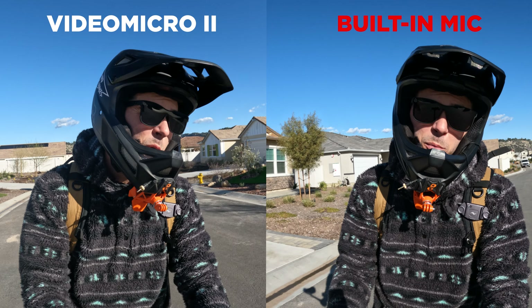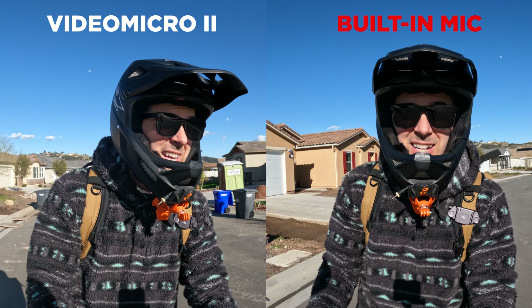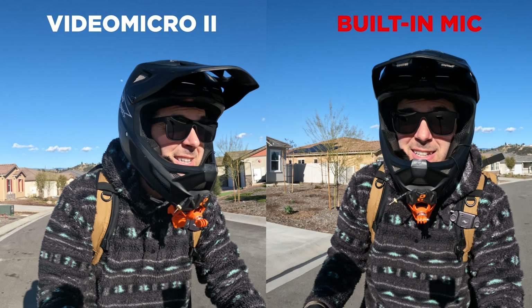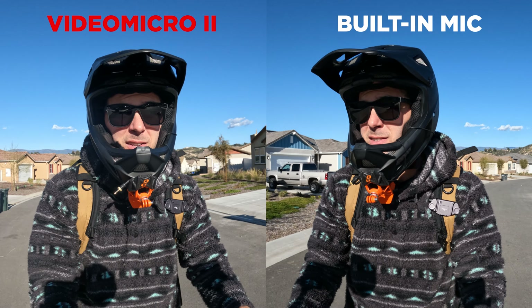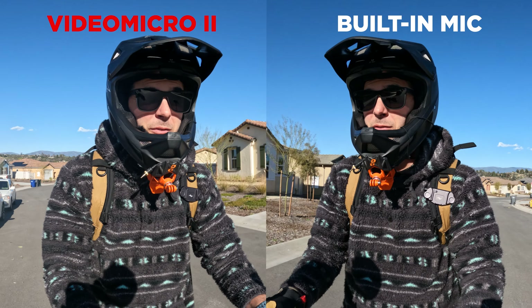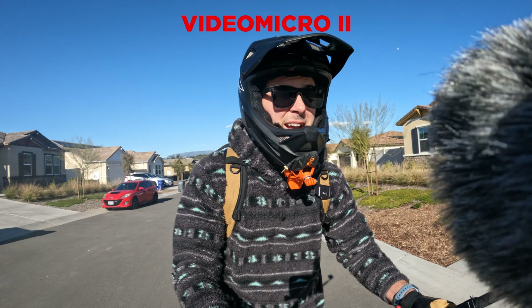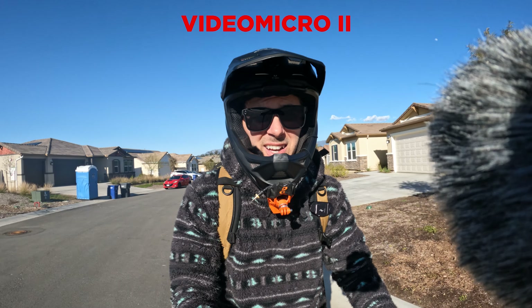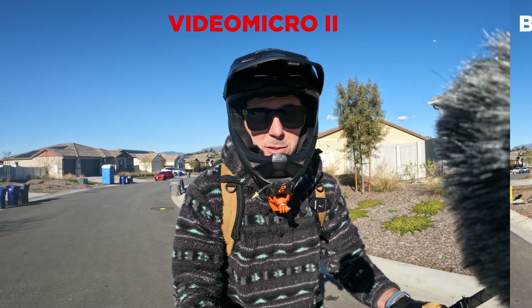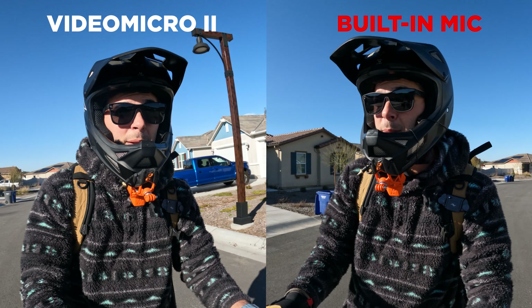Now I have the GoPro Hero 10 Black with totally no microphone, no nothing. How does this guy sound going about 18 miles an hour? And how does the Video Micro 2 sound going 18 miles an hour — but now I have that wind muff on there. You can totally see the wind muff, and I get that — that's not ideal. You'd want some sort of spacer so you wouldn't see it. But it does make the microphone sound quite a bit better.